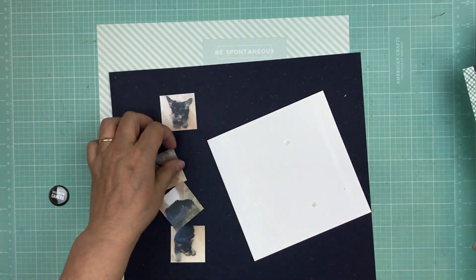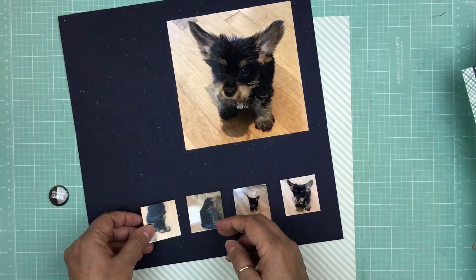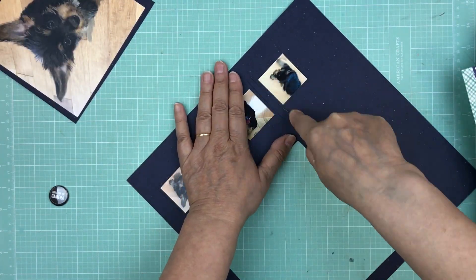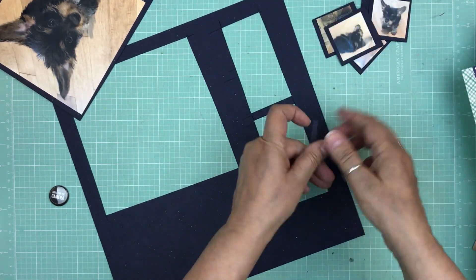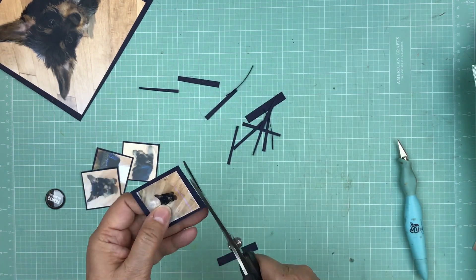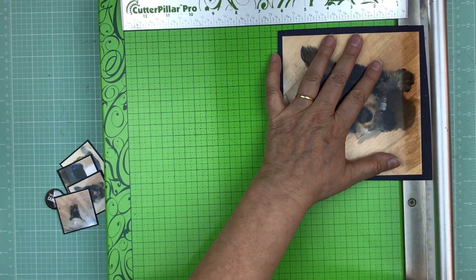I want to mount the photos on some dark blue cardstock. I'm going to use one sheet, glue it all down, and then cut around it to have a small mat. I'm mounting everything all at once and cutting it out with a craft knife, then trimming it down with scissors and my paper trimmer to make it as even as possible. Even if it's not perfect, I'm okay with that — once everything is on the page you really don't notice if one side is one-eighth and the other is one-sixteenth.